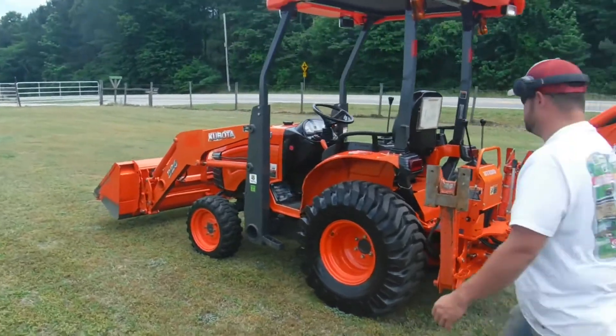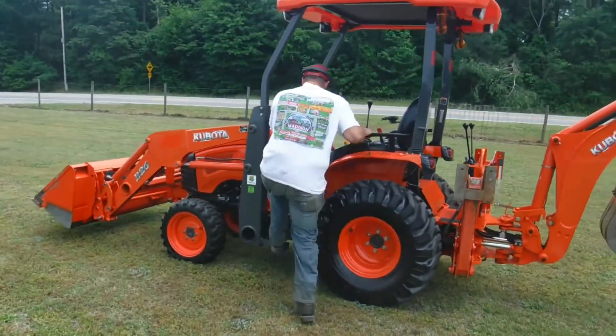We're going to do a quick little video here to show you that it does start, run, and operate.